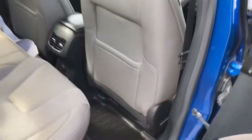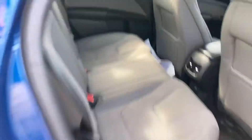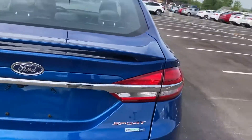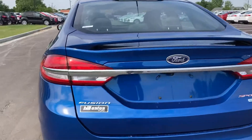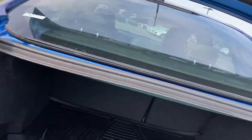The previous owners opted for the all-weather floor mats in the front and back, which keeps the floors nice and clean and in good shape. Across the back you have your backup camera. The trunks on the Fusions are huge.